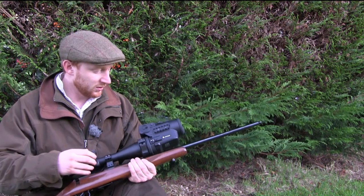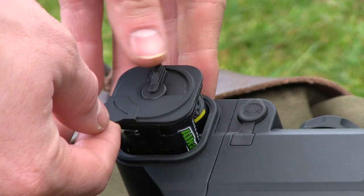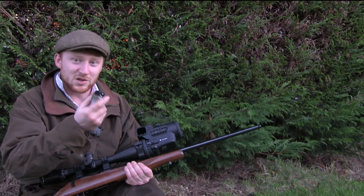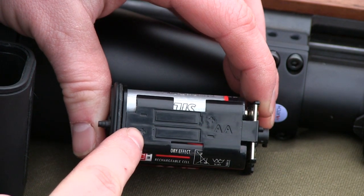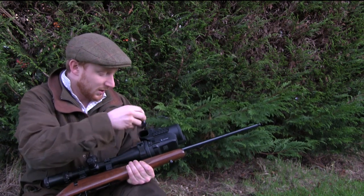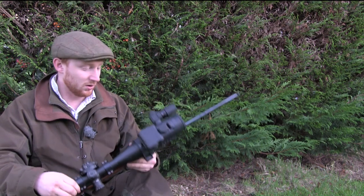Before turning the unit on, you have to insert the batteries, done in exactly the same way as the Mark 1. It's just a little battery unit here. It's very important to make sure the battery is the right way around — it's not as you may think with springs on one side for negative. Just have a look at the side of the battery casing; it tells you which way to put the batteries in. Put it back in the right way around, and once it's loaded up, it's a simple case of turning it on.